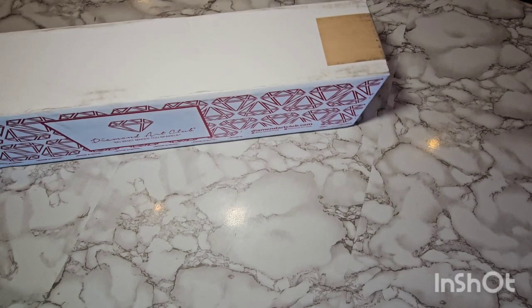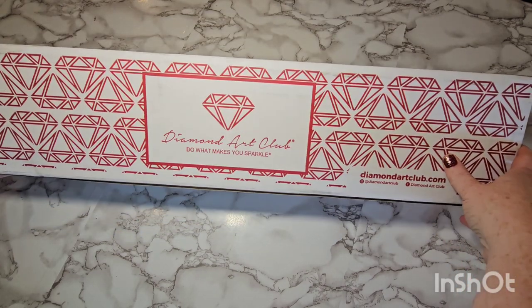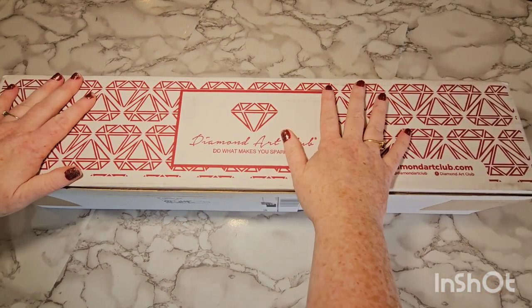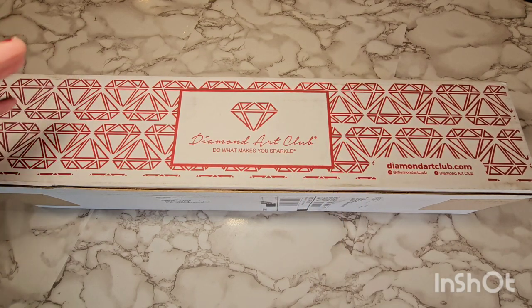We're gonna try this setup — it's my first time using this kind of camera arm, but I did get a Diamond Art Club shipment today and I wanted to try to film the unboxing and see how it goes. This is my first time with the camera arm, just got it in the mail today. It's kind of at an angle here on my counter so I may have to try to find a better setup, but let's just see how it goes.